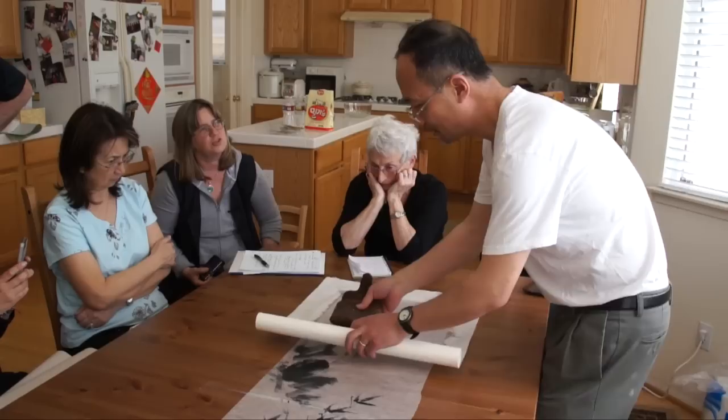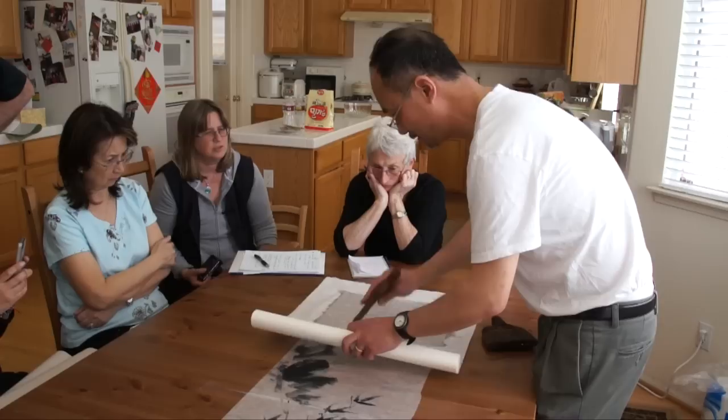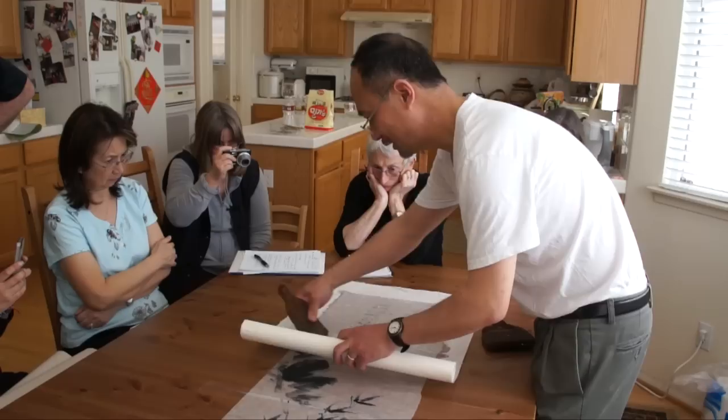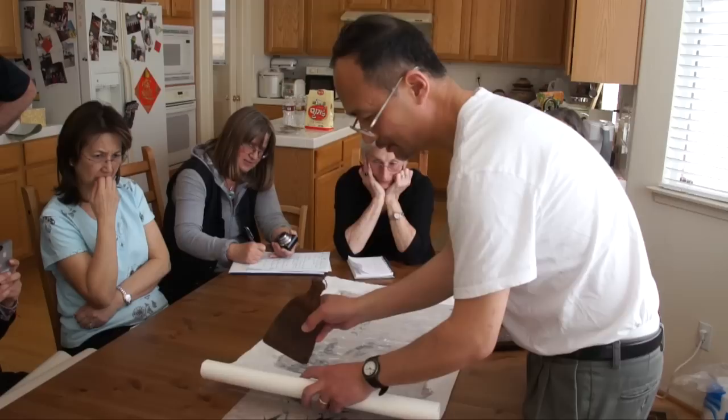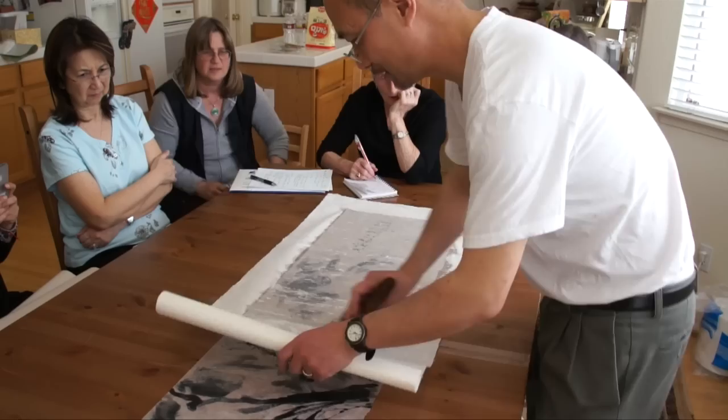You trim the brush because it's very bristly when you buy it. This is a new one — you can use it just like that. This one has teeth in it. My teacher, my shi sifu, told me he always sands it: trim the corner and sand the edge. It has many uses; this is one of the most important ones.